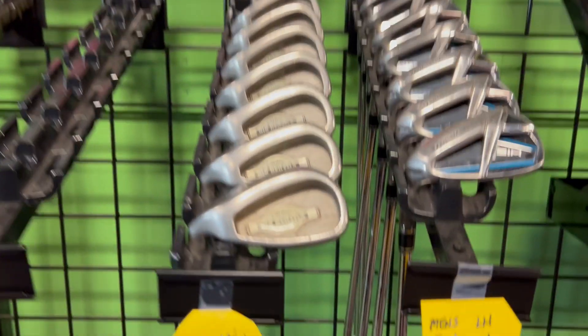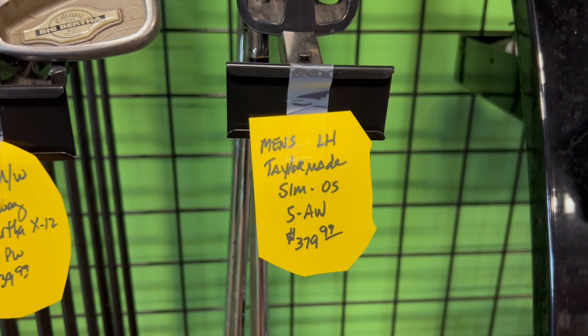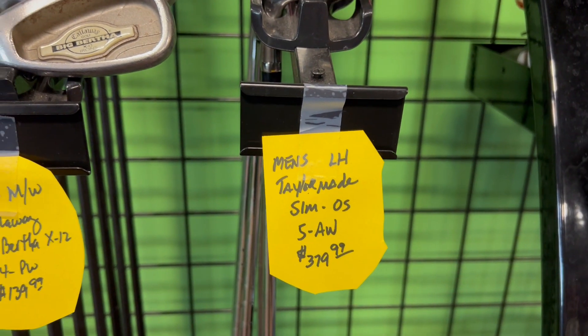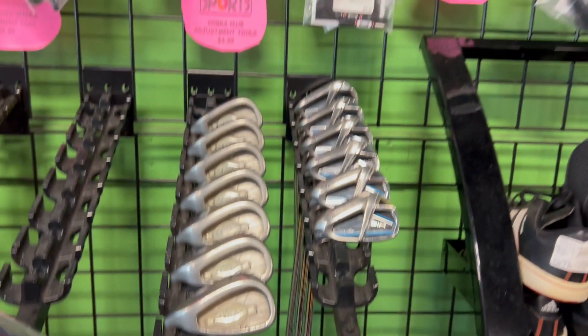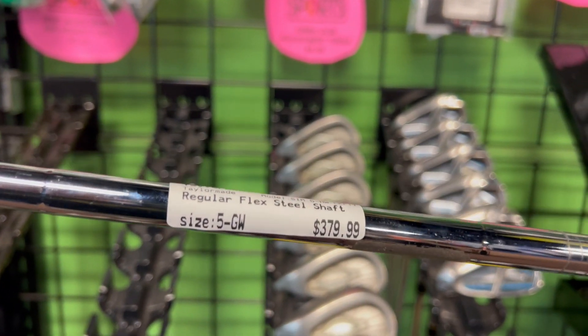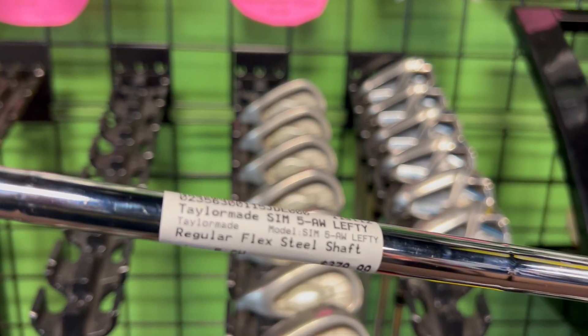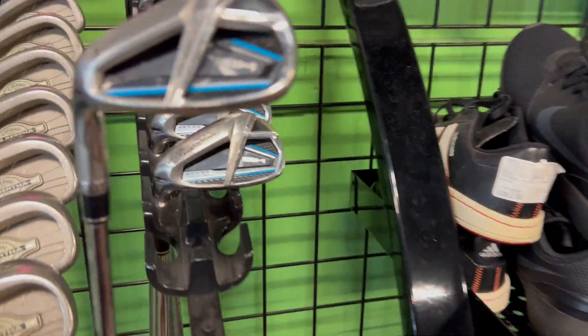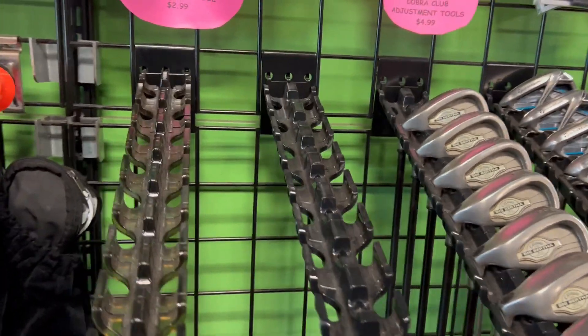Let's check out the iron selection. We've got some TaylorMade left-handed SIM, oversized, five through approach wedge for $379. These are expensive clubs — probably five through gap wedge runs you about $600 brand new. Here's a set of lefties, regular flex steel. $379, guys — that is a heck of a deal. That's 50% savings.